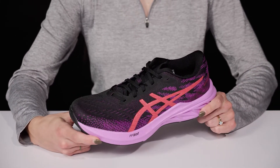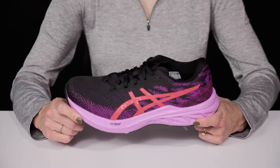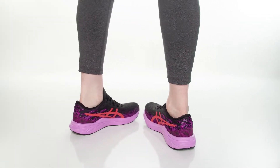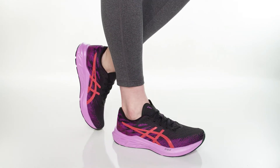I think these will look really great when you wear them with your favorite workout outfit, like some leggings and a dry-fit shirt.